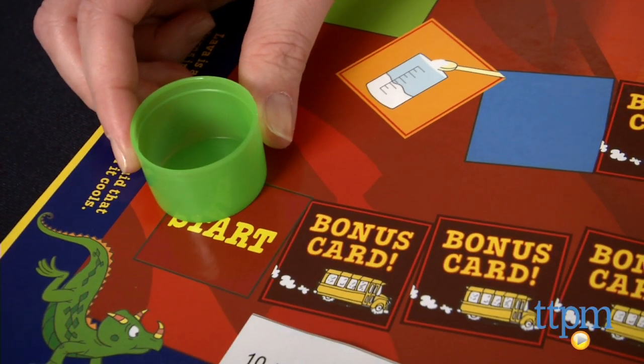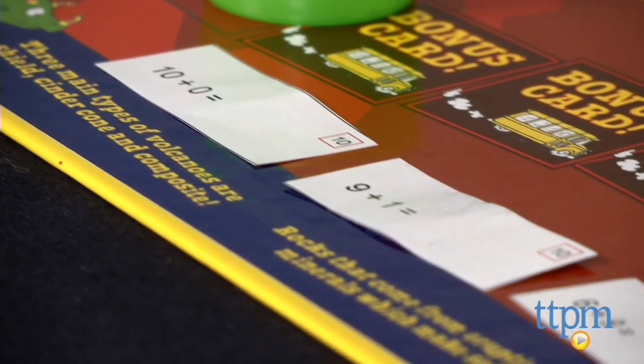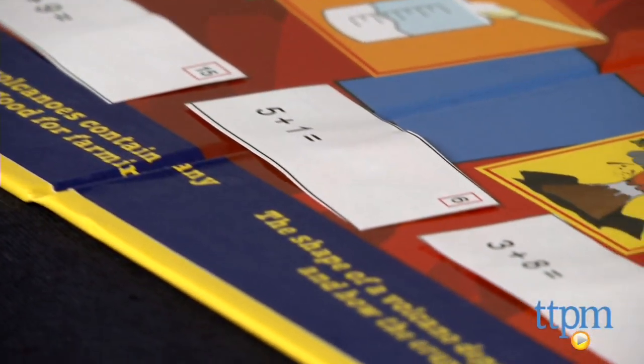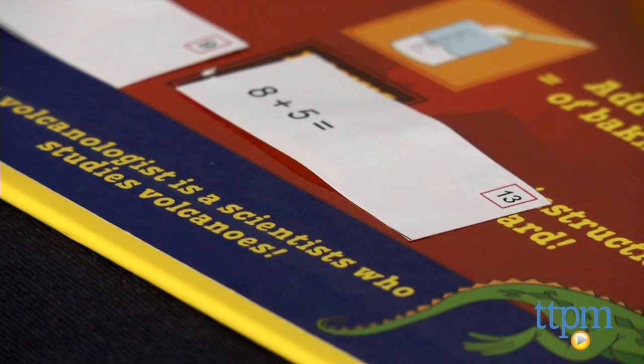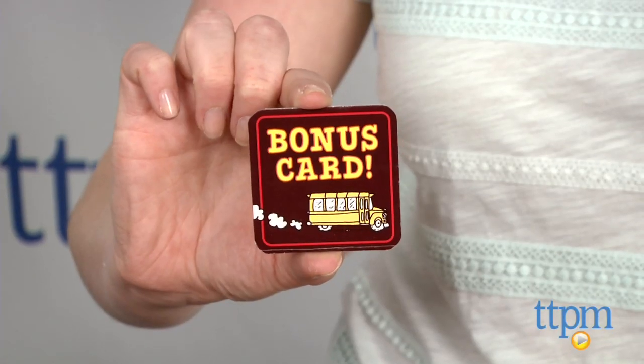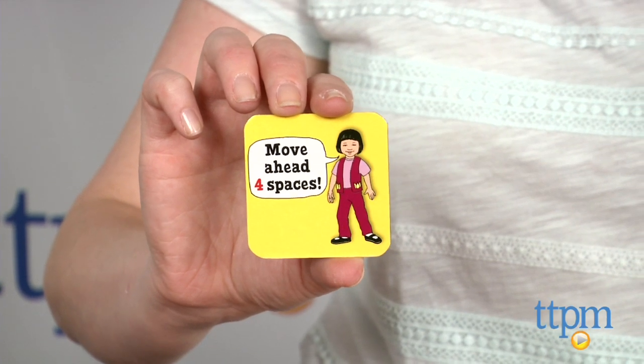Each player takes their colored measuring cup and places it at start, and on the first player's turn, the player to his right will read aloud a math fact from the first player's card stack. If the player answers correctly, he moves ahead one space on the board. As you move along the board, you might land on a bonus card space, which means you draw a bonus card and do what it says.